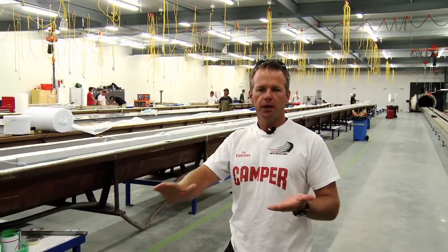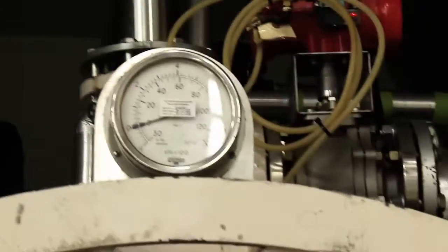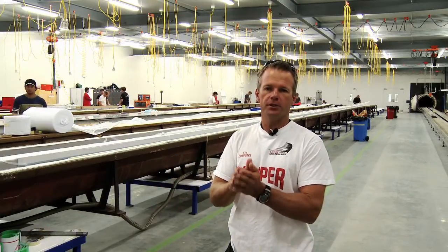When all that is put into the mould, it gets rolled into this autoclave oven. It'll get cooked at 120 degrees and then it comes out as a stiff section and then it's joined together, and that forms our one-piece mast.